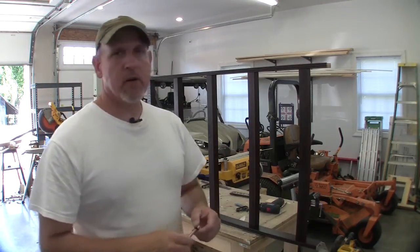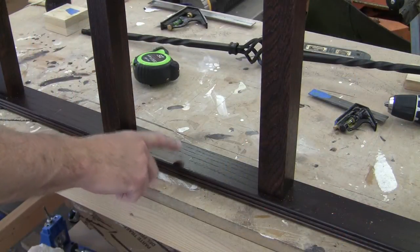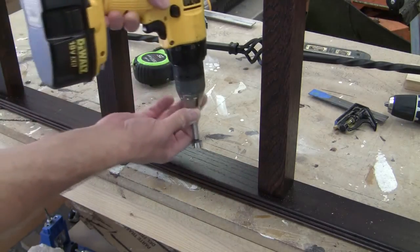So let's go ahead and get started on putting these metal balusters in. I've marked dead center in between these two wooden balusters and I'm just going to go ahead and bore that hole right now.